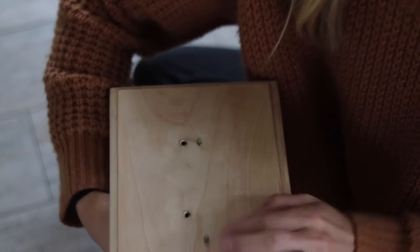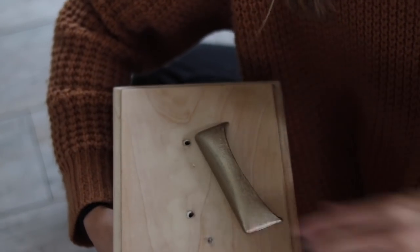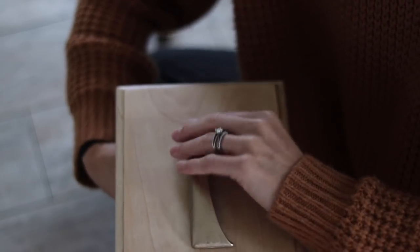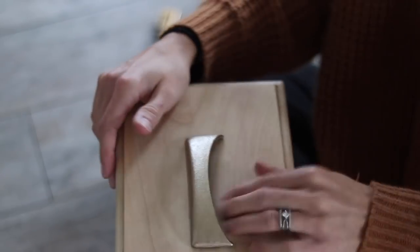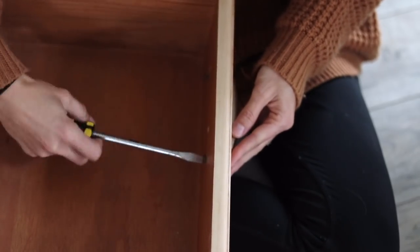I wanted to mention that if you follow me on Instagram, my audience got to vote on which handles were going to be on this hutch makeover. I had three different options, and I appreciate everybody who voted — that helped me turn this vintage hutch into the modern style of my dreams. So if you guys follow me on Instagram, you can get in on the action too. The link is in the description.